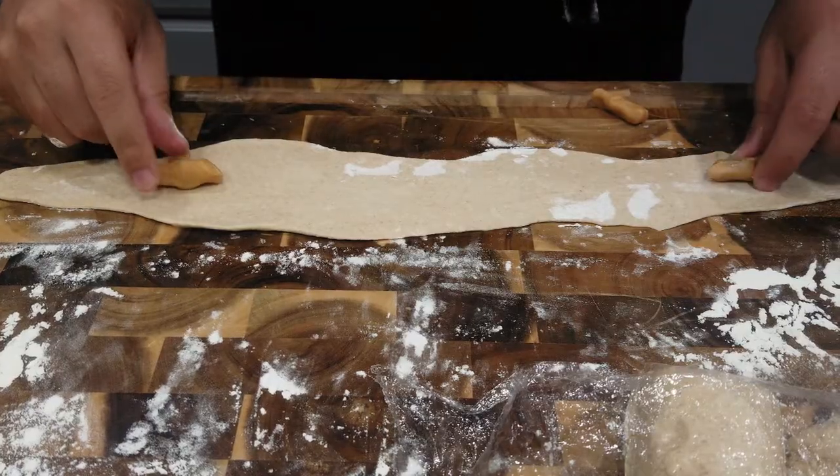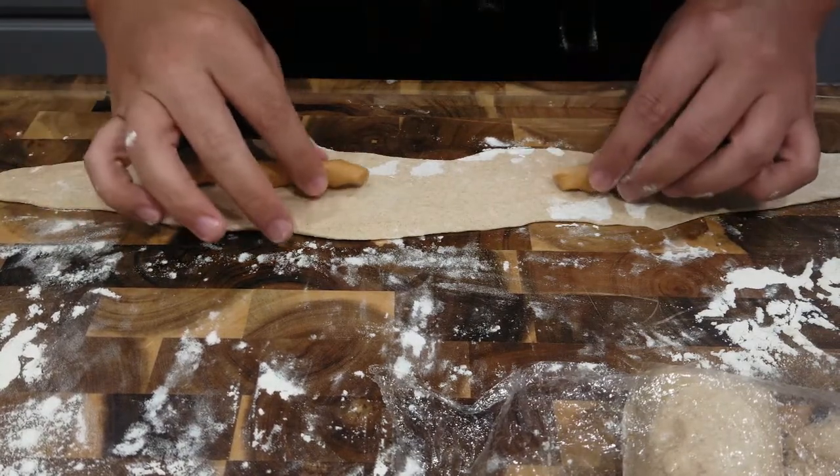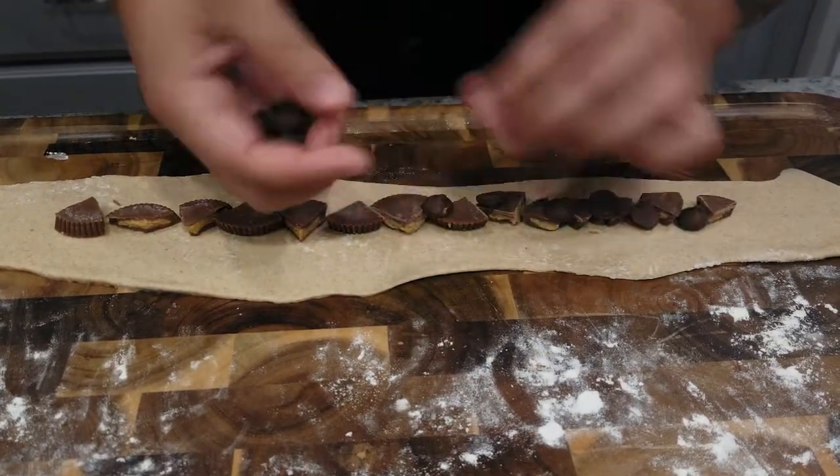Once we ran out of apple butter, things got exciting. We wanted to try different fillings in case we guessed wrong on apple butter. So we took those caramels from the baking section of the grocery store, flattened them out, and filled a pretzel with those — spoiler: it's amazing. Then we got a little crazy and filled another pretzel with chopped Reese's Peanut Butter Cups and dark chocolate chips. We baked all three off to see how much fun we could have with different variations.